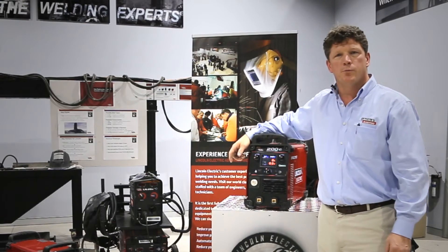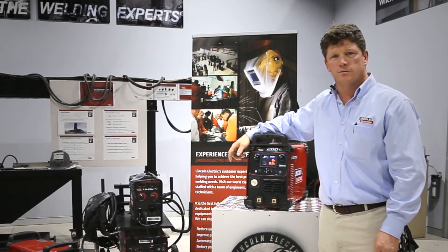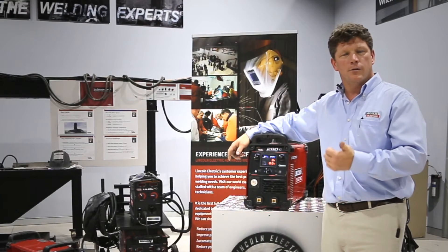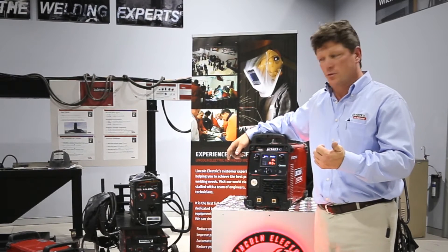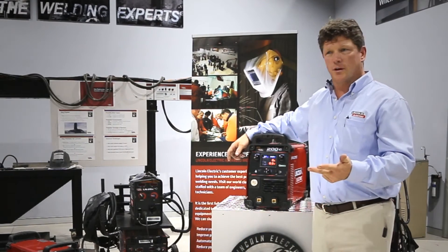It's a fully pre-programmed 3-in-1 200 amp output power source for welding with flux cord wire or MIG, either with or without a gas for flux cord wire, stick welding as well as TIG welding, lift start.